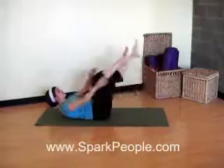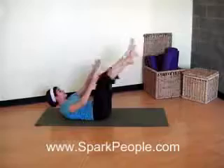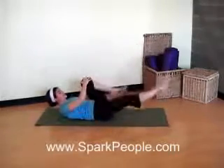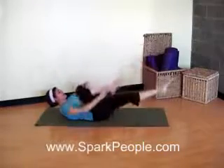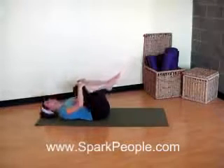Good. Use your breath along with that. Keep the rest of your body nice and still. Just work at your own pace and through your own range of motion. Think about that belly staying nice and flat. And one more set. Exhale and bring those knees to chest. Relax down.